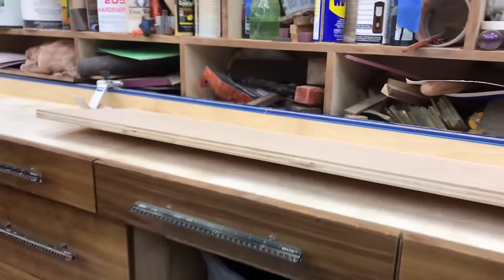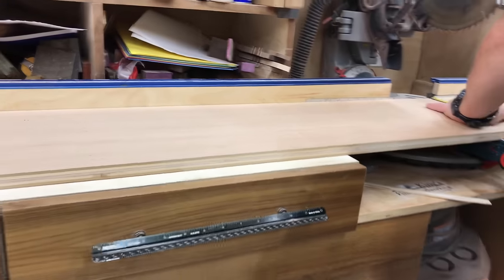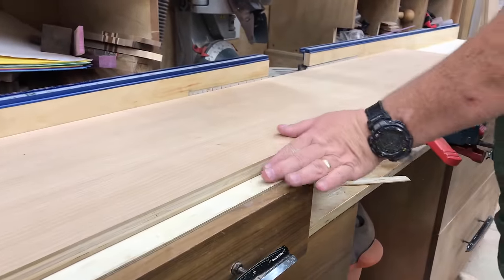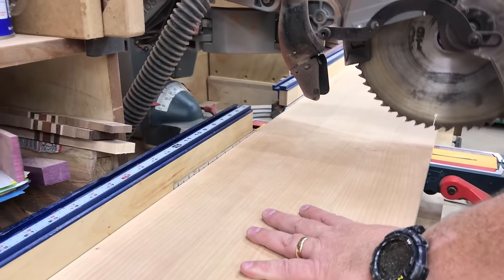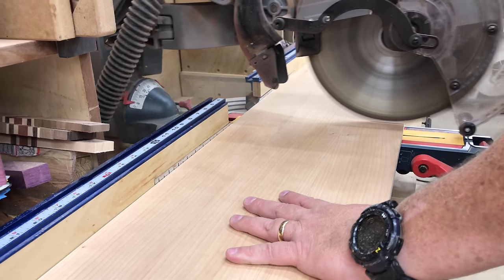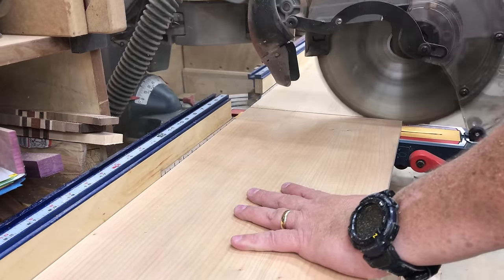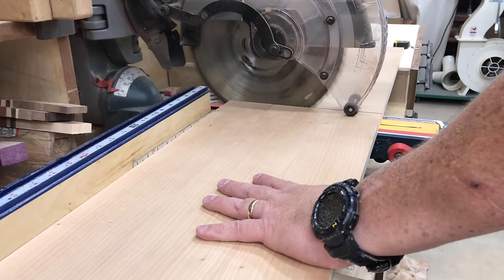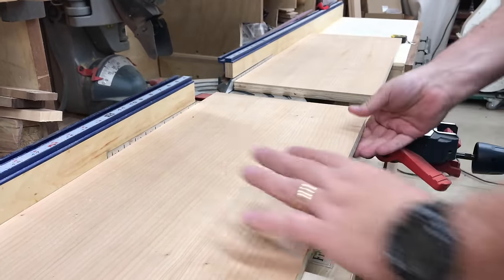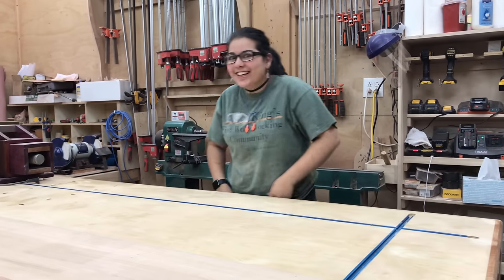Once we've got the pieces cut to width on the table saw, we take them over to the chop saw and cut them to length. I have a stop on the edge of my miter saw station so I can ensure they're all the exact same size. When cutting anything on the chop saw, if you make a very light scoring cut first before you pass the blade all the way through, you're a lot less likely to get chip-outs or pieces of wood flaking off at the edge. It really makes for a much cleaner cut. You can also help that process by letting the blade come to a complete stop before you move the wood.